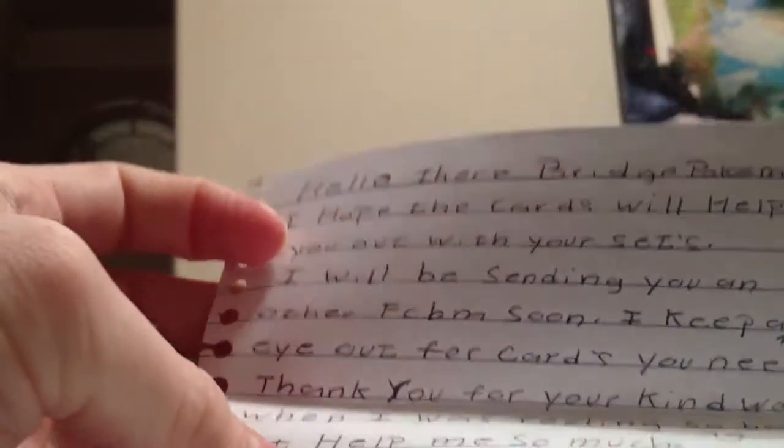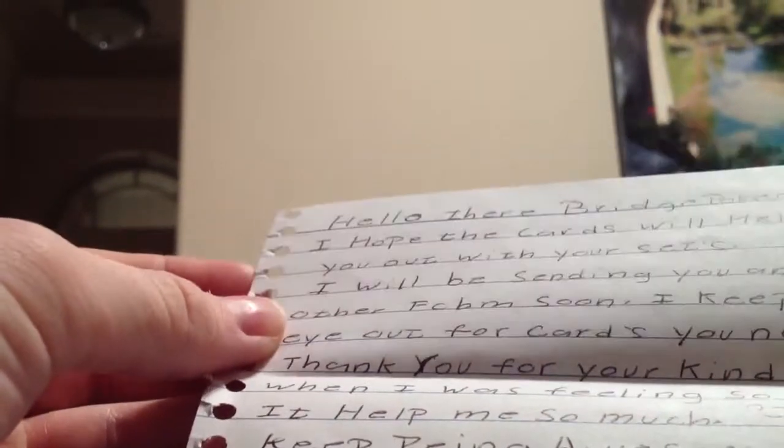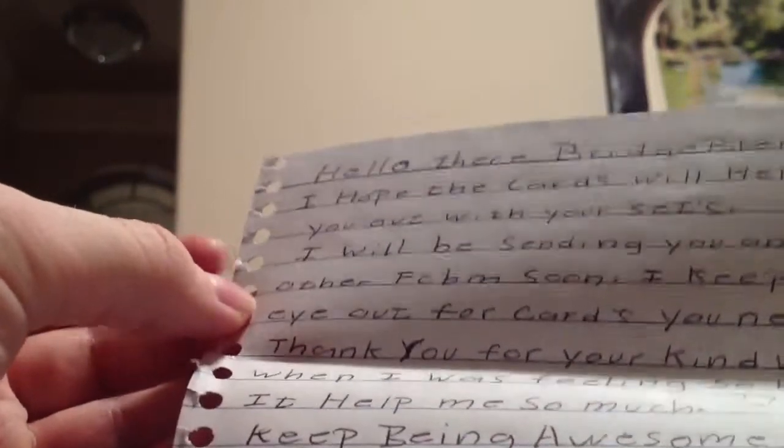Let's see if I can do this without messing up anything. Wow, there's a lot of stuff in here. Alright, so here we go. There's a note — can you see that? It reads: 'Hello there BridgePokemon. I hope the cards will help you out with your sets. I will be sending you another FCBM soon. Keep an eye out for cards you need. Thank you for your kind words when I was feeling so bad — it helped me so much. Keep being awesome. LavenderSuicune.'